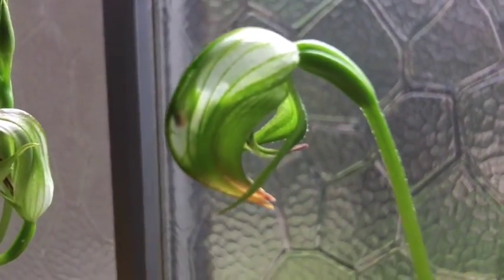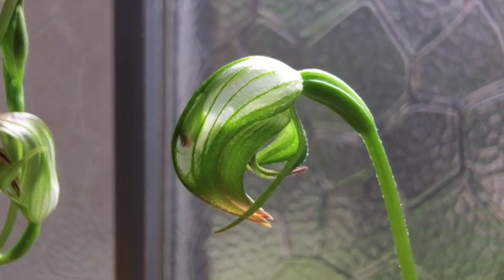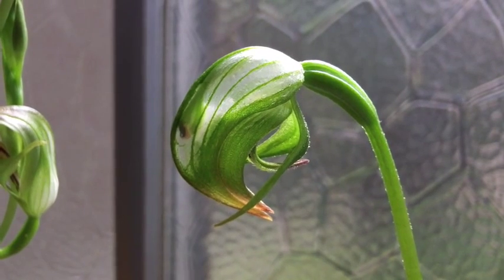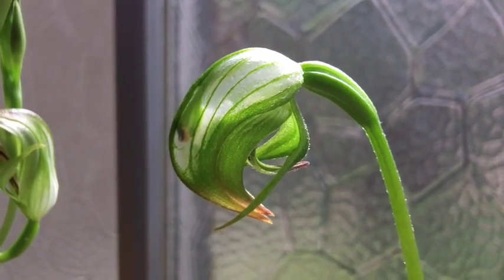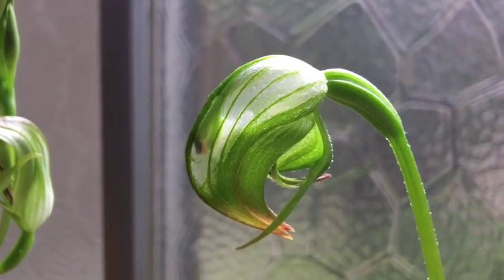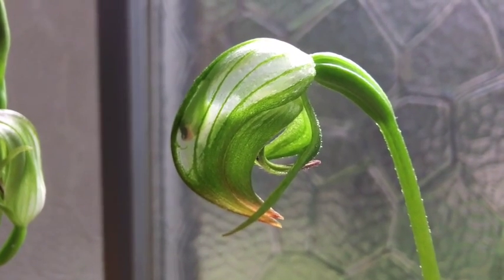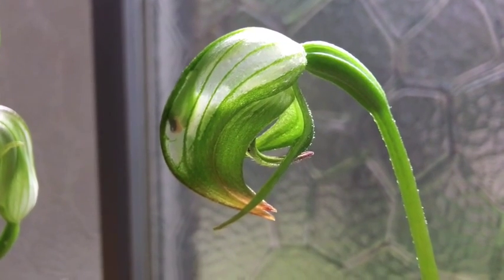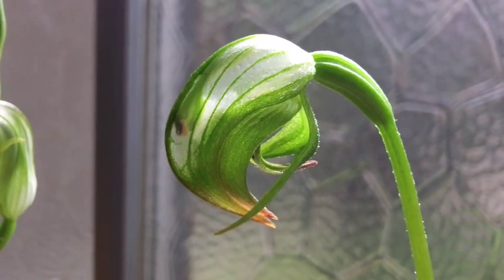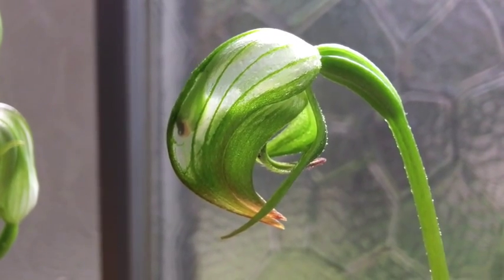Coming over here, we're looking at Pterostylis nutans. This has a quite different structure. The hood in this case forms almost a bulb-like structure that's quite translucent, and that aids in pollination. Flies will get into these flowers and try to fly out through that translucent hood, but they can't. So their only method is to exit down near the column, which is where the sexual organs are, thus pollinating the flower. I call this plant the buffalo orchid because of the shape of that downward-facing hood and the horn-like sepals.